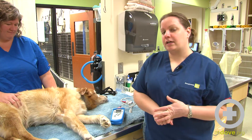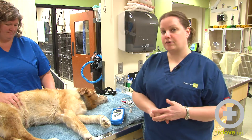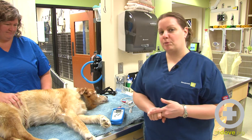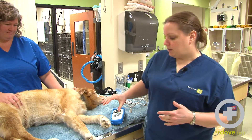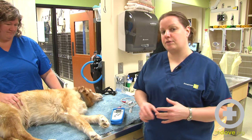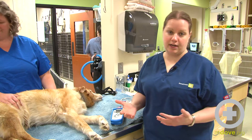Animals that are icteric or very anemic — you're going to have a difficult time getting a good Pulse Ox on them. Also patients with very poor perfusion. We are going to be using the periphery in order to get this Pulse Ox, and so if they're not perfusing their periphery very well, you're going to have a difficult time.